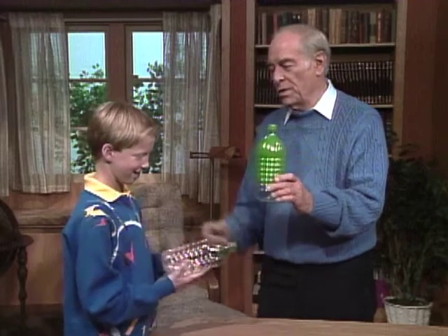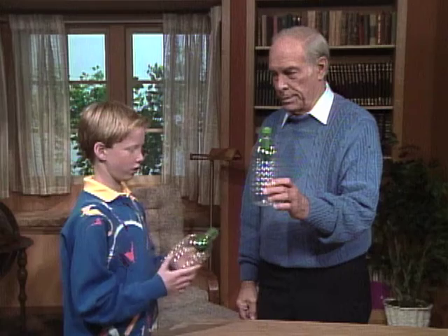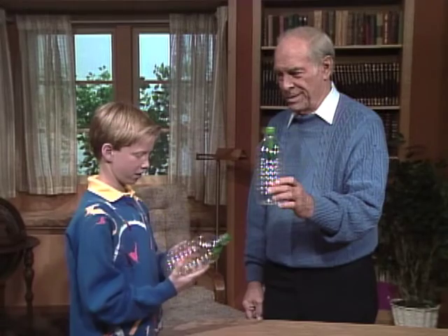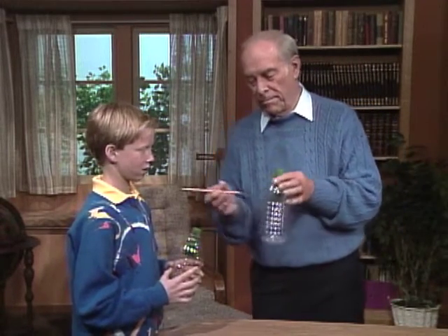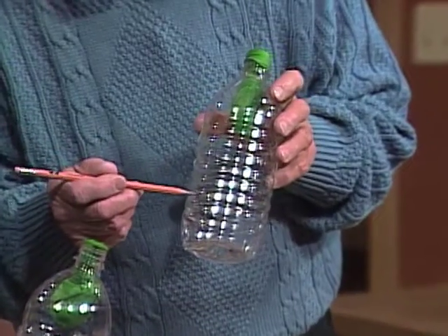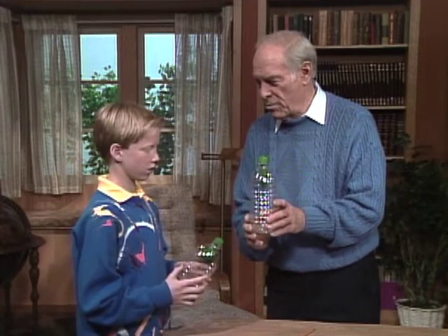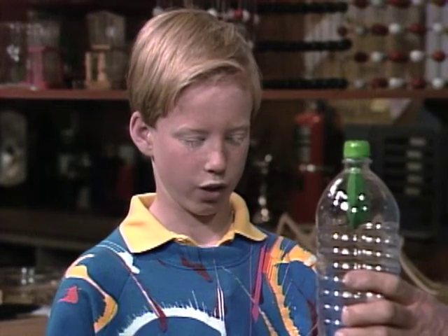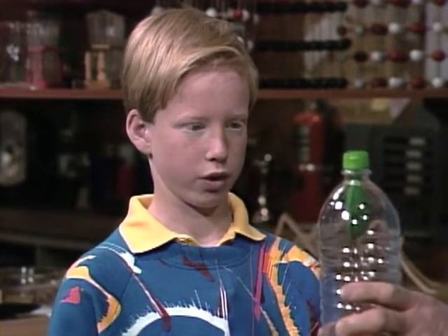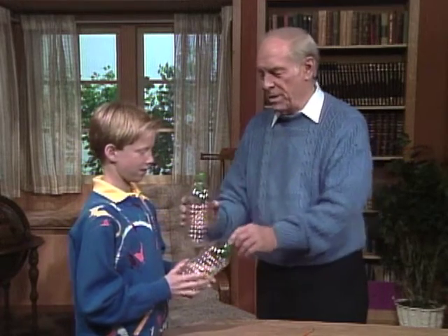Your bottle must be different because mine didn't even blow up. Look at this — a hole, a small hole. Now when you blow it up, you take your finger off the hole so air can come out. And when you want the balloon not to blow up, you put your finger over the hole.